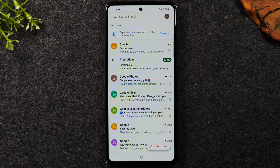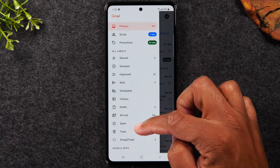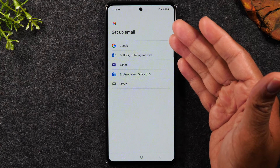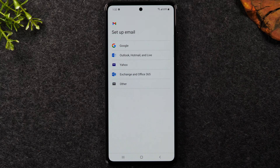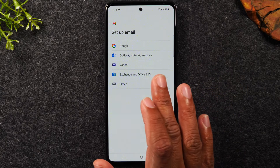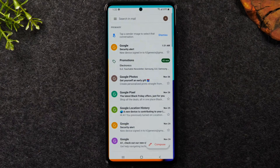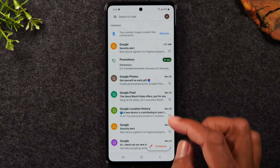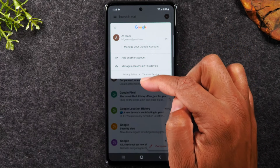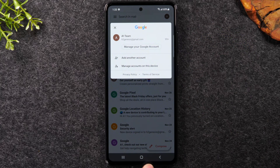After a few seconds your email address will pop up — hit 'Take me to Gmail' and you're officially signed in. This is where you'll find all of your Gmail messages. You can also add other email accounts — tap the menu in the upper left corner, swipe up, tap Settings, then 'Add account.' This lets you add Outlook, Hotmail, Yahoo, or other email accounts, and you can toggle between them by tapping the circle in the upper right corner.